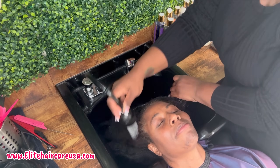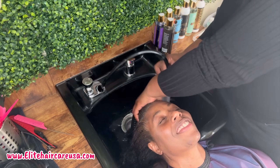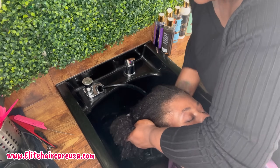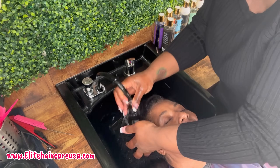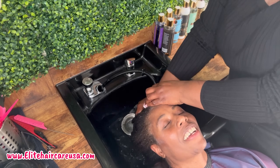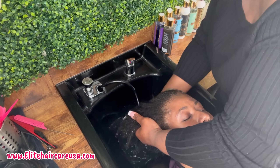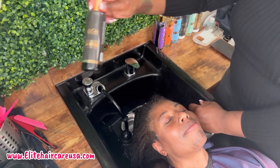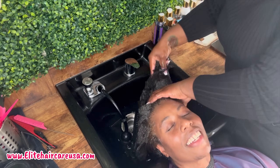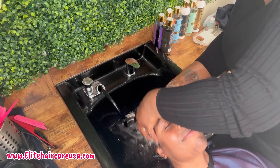We're going to start the shampoo process, and here I want to give you guys a pro tip. If you are low porosity, and you are also 4C, and you may be medium and coarse textured, please ensure that when you are saturating your hair — this is a really important step. Because low porosity hair repels water, 4C hair repels water, and coarse textured hair repels water. Hence the reason why you end up using tons of product and your hair still doesn't feel actually clean, or you miss a lot of spots, and you end up just overboarding when it comes to doing your wash day.